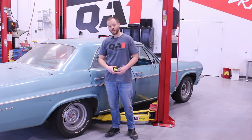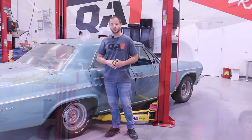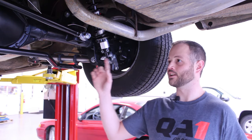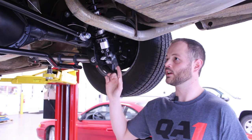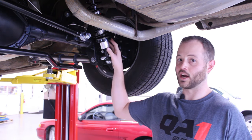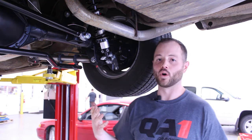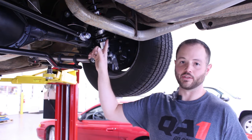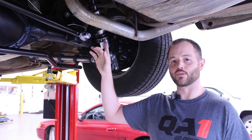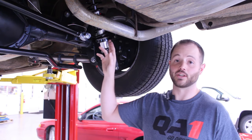Once we've got our goal set, we want to raise the car up in the air. We want to lower the back of this car about one inch, and on a solid axle suspension like this, we know that it's about a one-to-one ratio for ride height change to spring seat change. So if you want to lower the back end one inch, you need to lower the spring seat one inch. On most front ends, it's about a two-to-one ratio, so if you want to lower the front end an inch, you'll need to change the spring seat height about a half inch.